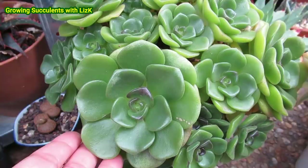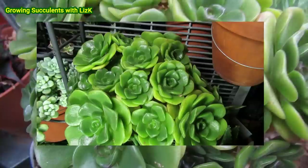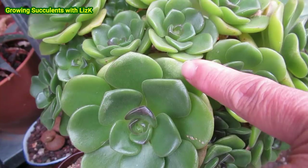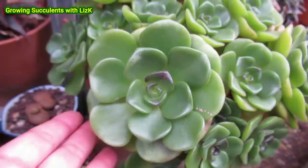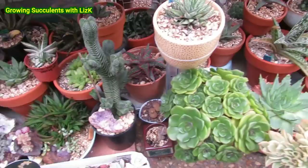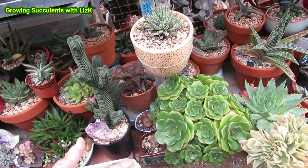My Aeonium lily pad — kissed by the frost. But it looks pretty with all those dark tips now. Even right inside there got affected by the frost — you can still see it hasn't fully thawed out in the center. The same plant — I had it growing in this area last year and it weathered the frost and survived it.